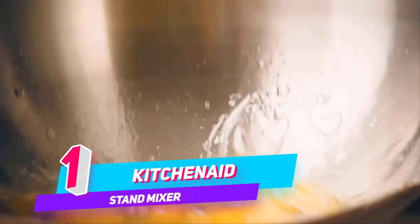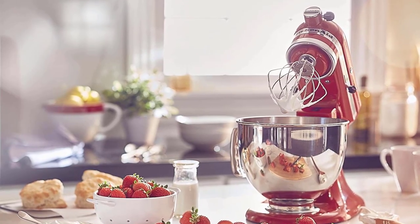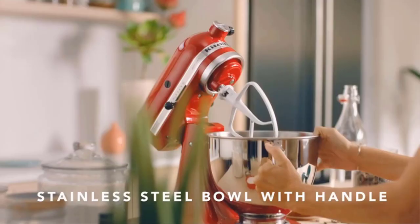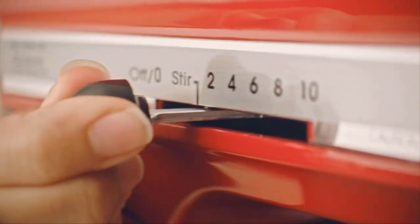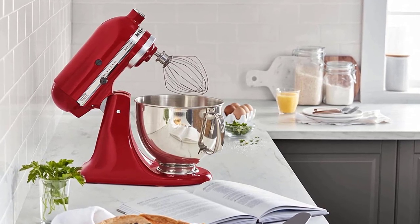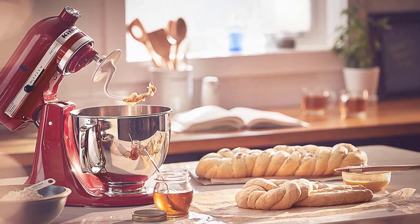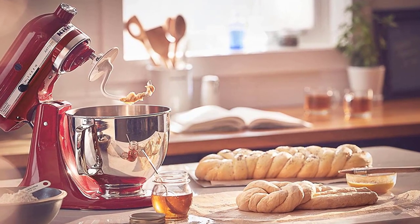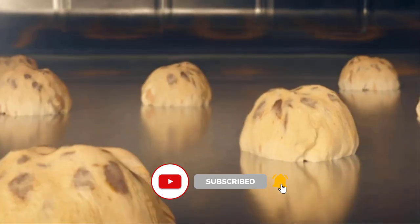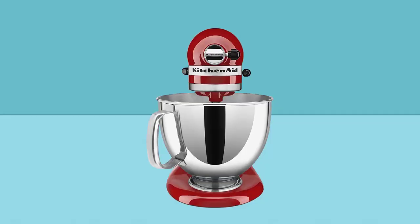Number 1: KitchenAid KSM150PSER Artisan Tilt Head Stand Mixer. Whether you need 9 dozen of your signature chocolate chip cookies or shredded chicken for Taco Tuesday with friends and family, the KitchenAid Artisan Series 5-Quart Tilt Head Stand Mixer has the capacity for every occasion. This durable tilt head stand mixer was built to last, and features 10 speeds to gently knead, thoroughly mix and whip ingredients for a wide variety of recipes, and comes in over 20 colors to perfectly match your kitchen design or personality.